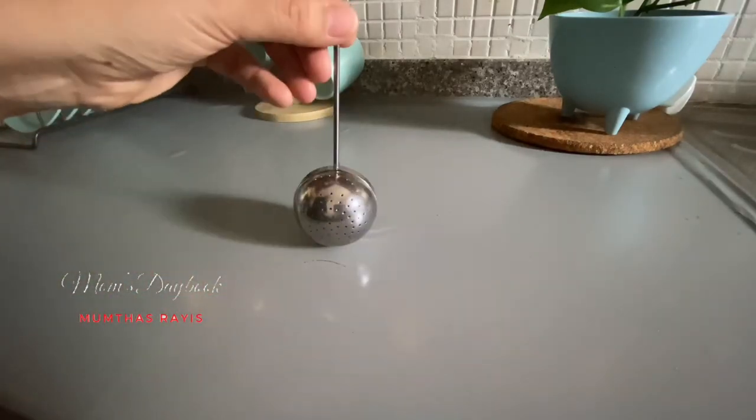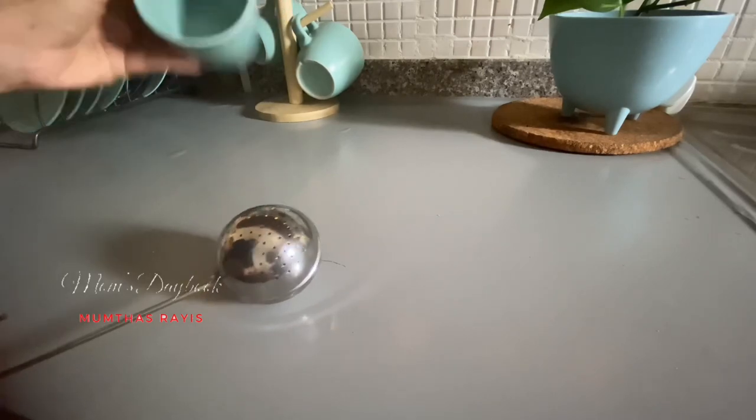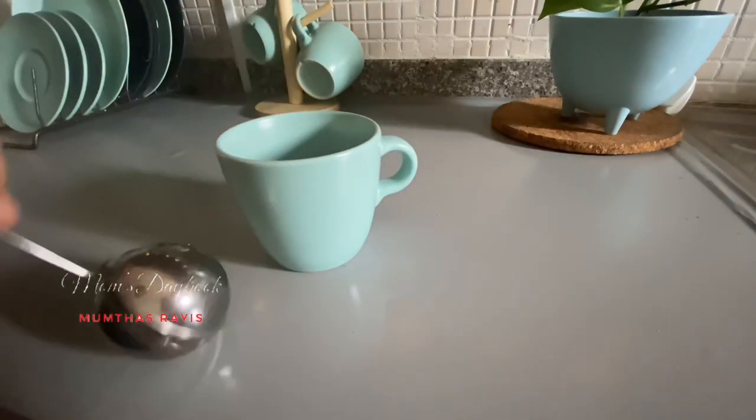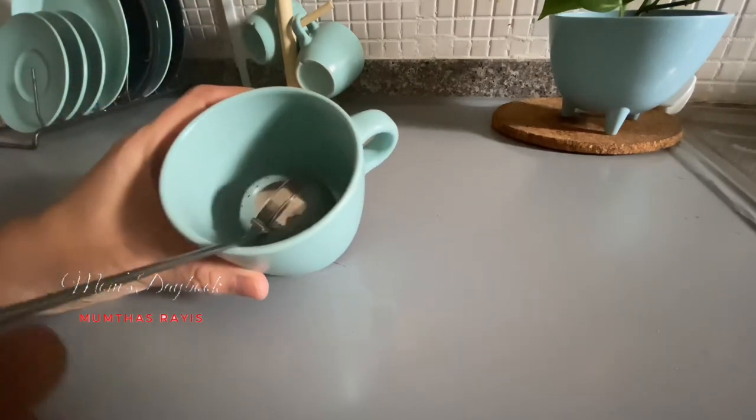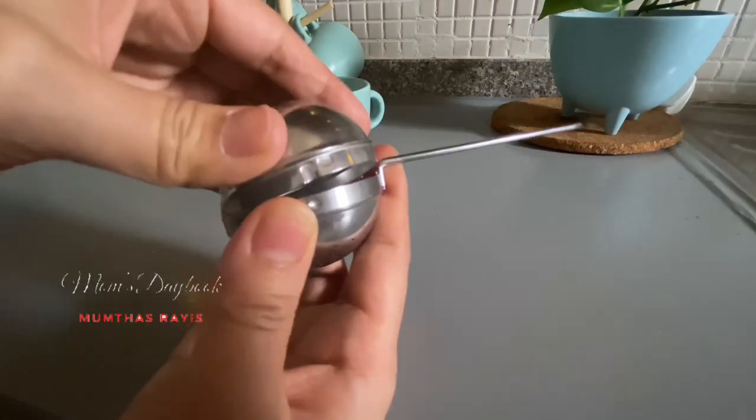This is a tea dispenser. It is a tea dispenser and it is easy to use in a cup. This is a Korean model.